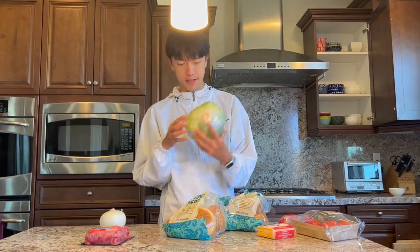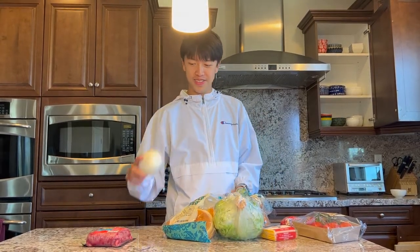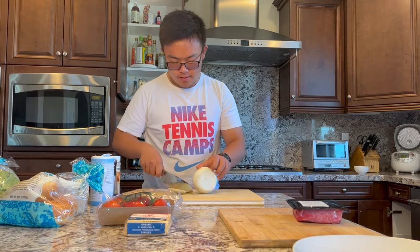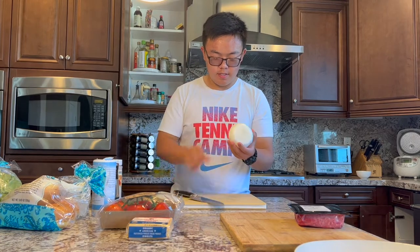Now we got the lettuce. And last but not least, we got the onions. Alright, right now we're going to be cutting the vegetables. I'm going to start off with the onion — cut off the top and the bottom, and then make a small incision right there.